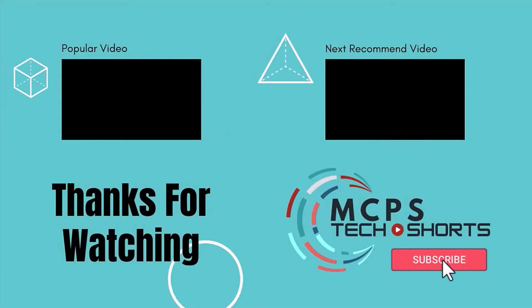Like what you saw? Want some more resources? We'll have more videos to help support your MCPS Tech Ed needs. So don't forget to like and subscribe.